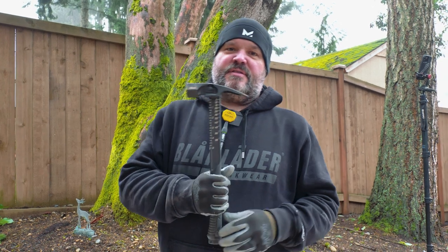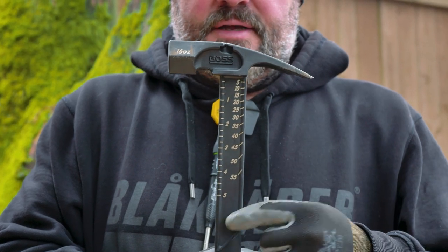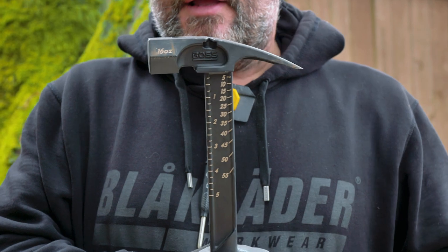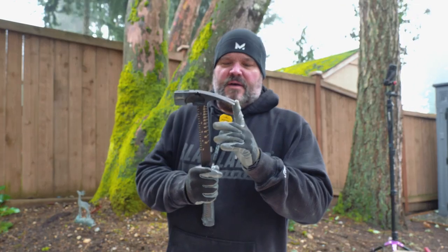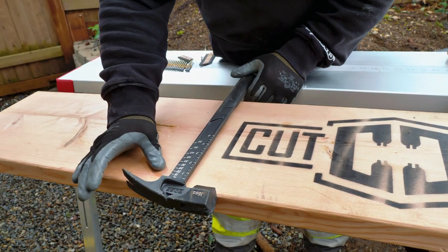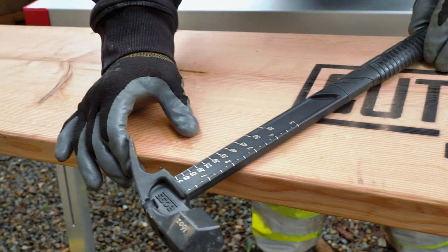One of the most unique functions of this hammer is that it has a built-in degree gauge and roof pitch gauge right on the hammer, which is pretty cool. You actually use the base of the claw as your pivot point — so basically this is your pivot point, and to get your degree you pull it like this.